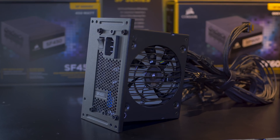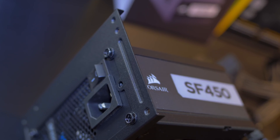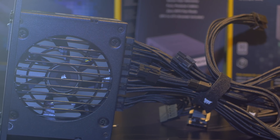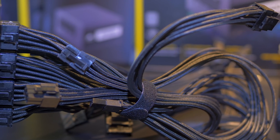For example, we've added the SFX to ATX bracket to allow you to mount the SFX power supply to a standard ATX case. We've also upgraded the cable set to our individually sleeved cables, which gives a lot cleaner look inside your build.